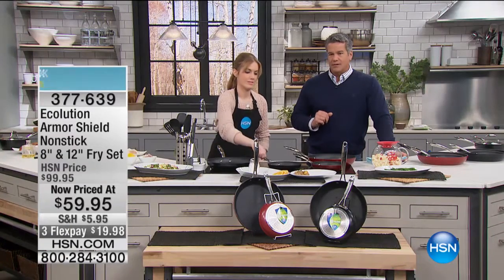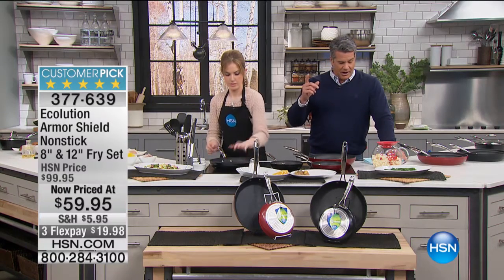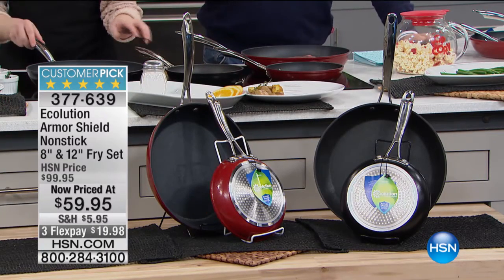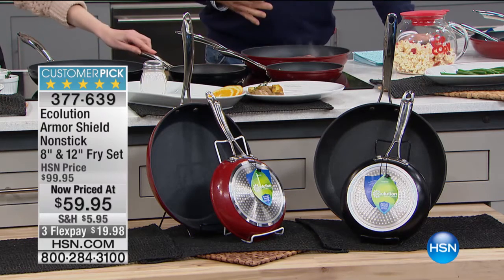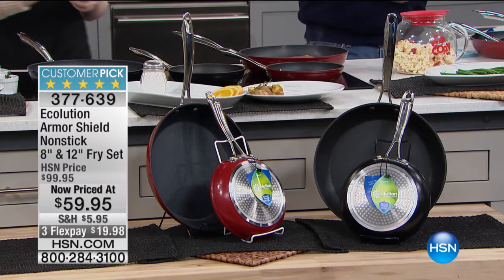So I got two pans — these exact pans. I've had them for almost two years, maybe a year and a half. They're almost identical to the day I bought them. This revolutionary Armor Shield, it's the most amazing nonstick I've ever seen anywhere in the business. I can literally scrub it with a knife and fork and nothing happens. It's easy release — I don't have to have any fat.